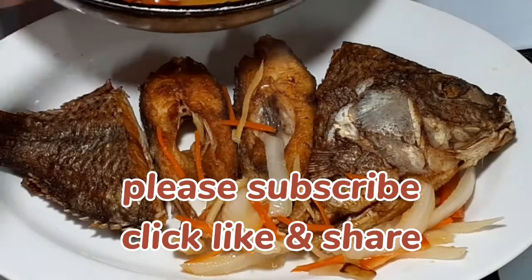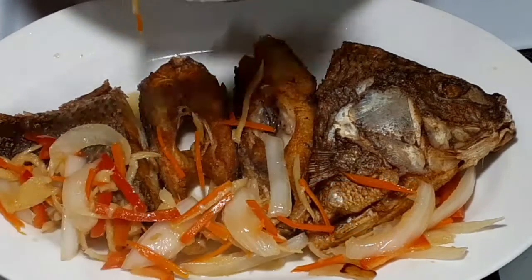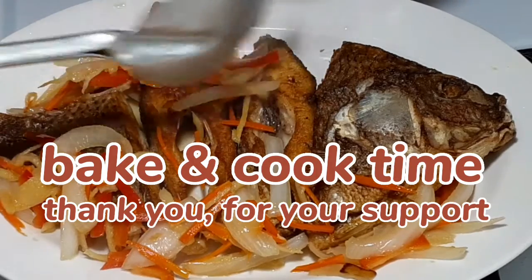Please subscribe, click like and share. Bake and Cook Time — thank you for your support.